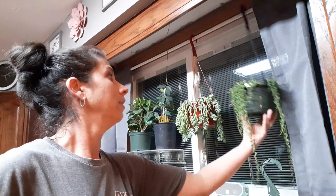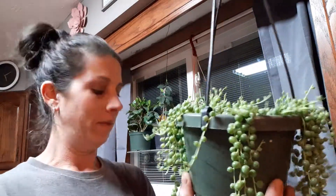Let me show you my string of pearls — he is so full on the top, he's beautiful. I got him four to six months ago in a two-inch container and he has been growing really, really well. I love him. He sits in a south-facing window so he gets direct sun all day.